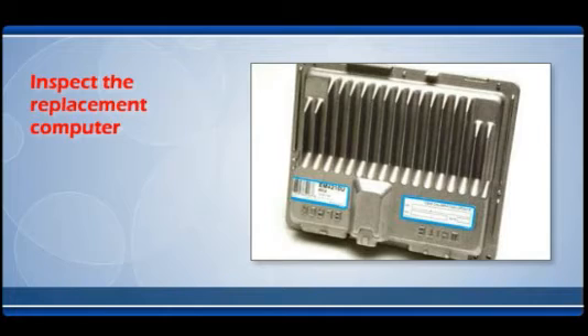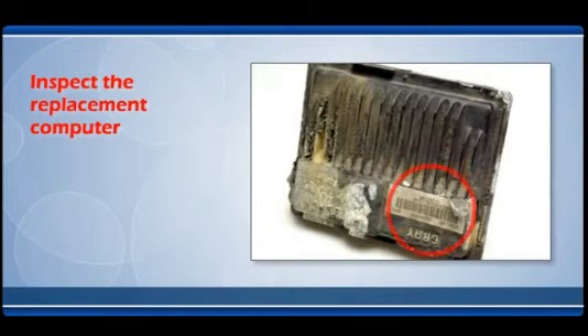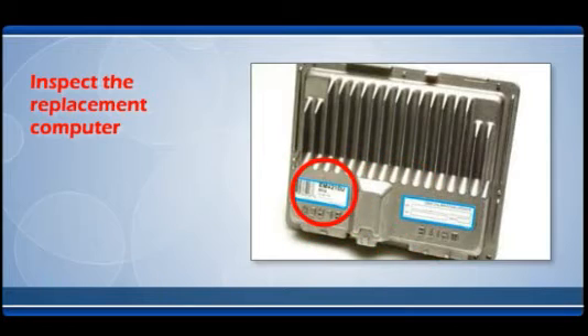Inspect the replacement computer. Verify that the computer you have ordered and received is the correct unit for the vehicle. Enter the OE number on the original unit in the catalog OE interchange area of our website to confirm that you have the correct replacement part number.